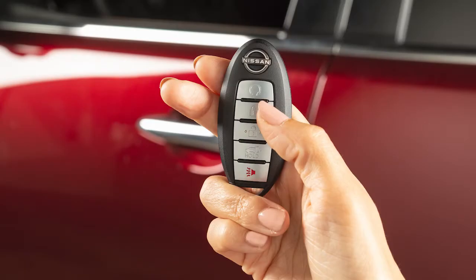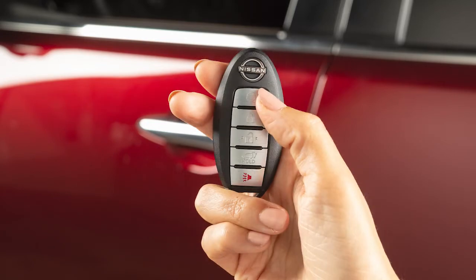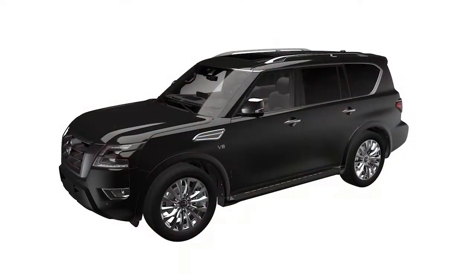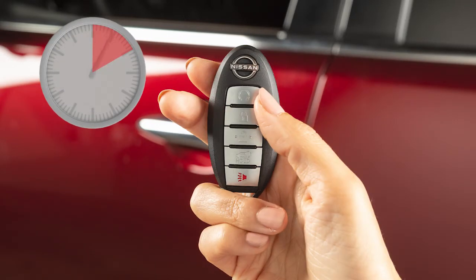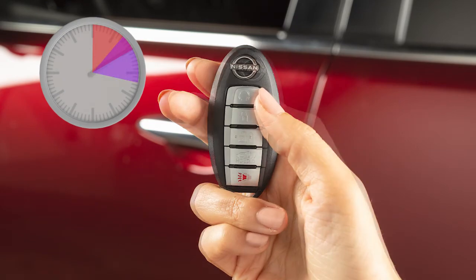To extend the time for one additional 10-minute period, press the lock button on the key fob, then press and hold the engine start button for at least two seconds. Run time will be calculated as follows: the first 10-minute run time will start when the remote start function is performed. The 10-minute extension will start immediately after the remote start function is performed a second time.